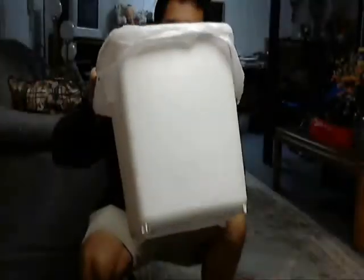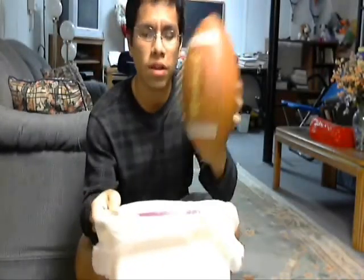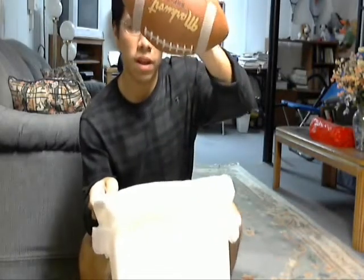Now see this? This is a football. See this? This is a trash can. What I'm going to do is try to throw this football into this trash can. This football can fit into this trash can.